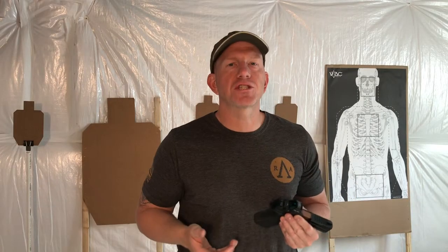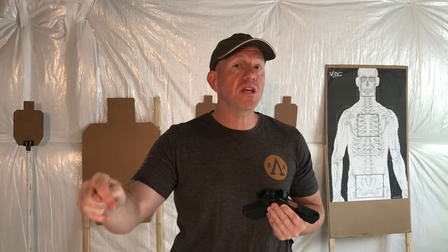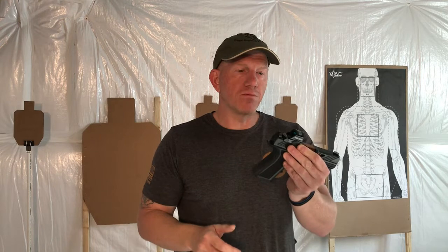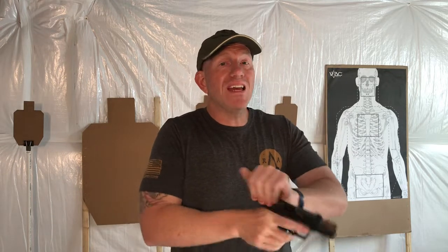Hey, it's Quinn with Team Shadow Systems and I have a dry fire series for you. First, before you watch any of these, go watch Trevor's video on safety on the Shadow Systems YouTube page. It's very important that when it comes to dry fire, we have a safe backstop and there's no live ammunition in the area.